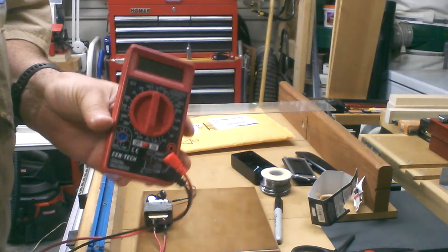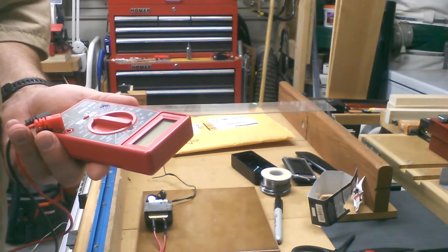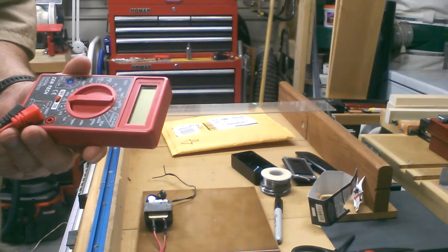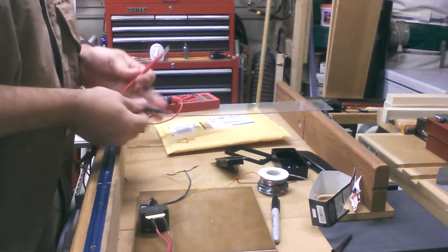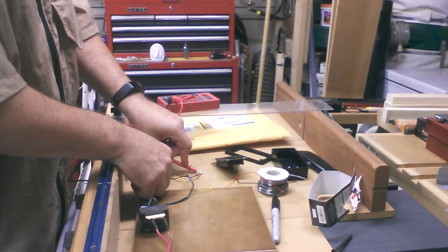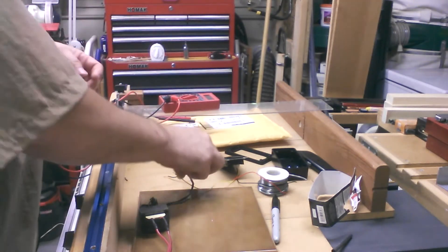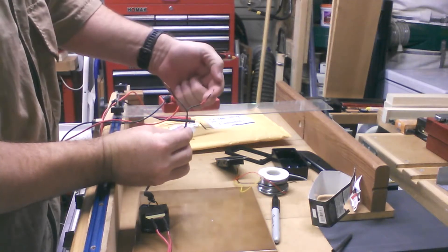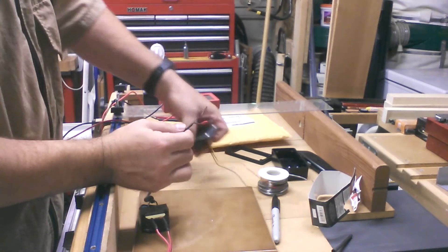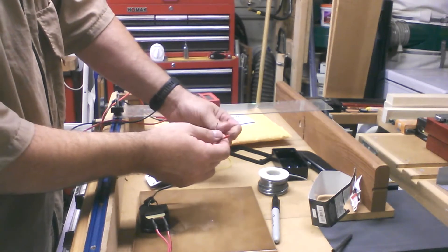Hopefully you all have one of your freebie Harbor Freight volt meters. This multimeter - again you can get them for free with those coupons. I found them to be really handy; they do what they need to do. I did the test and was able to determine that this side that I marked with red tape is the positive side, and that's needed because this has a definite polarity requirement.